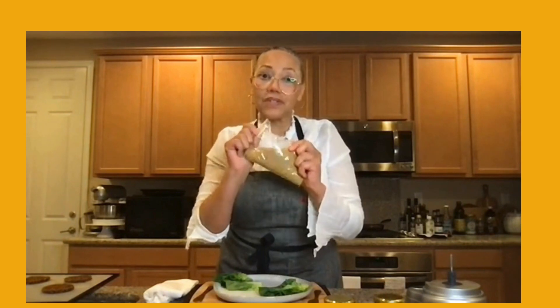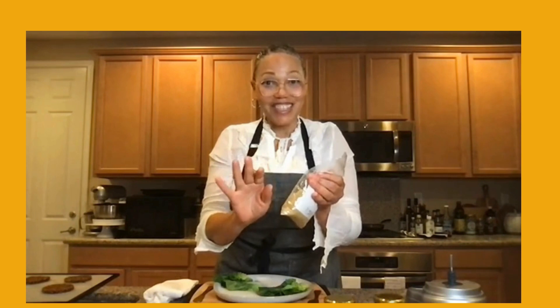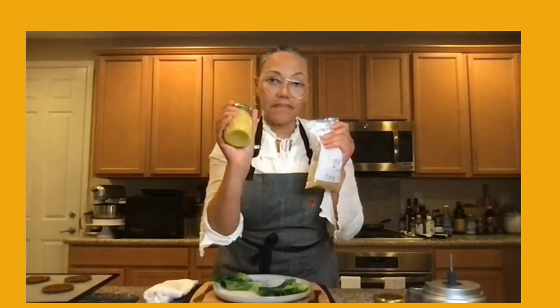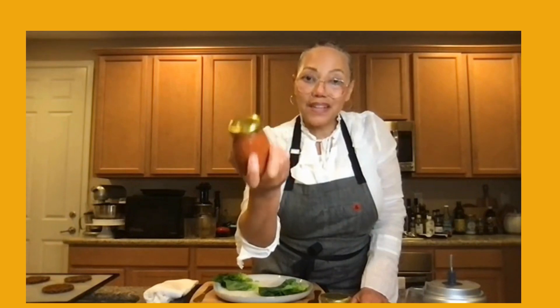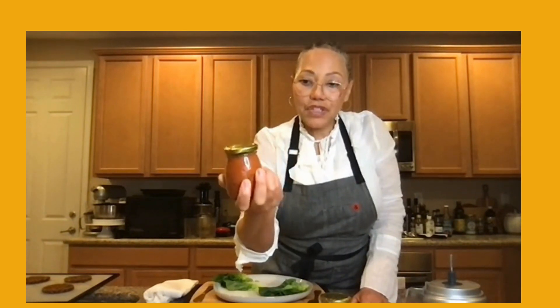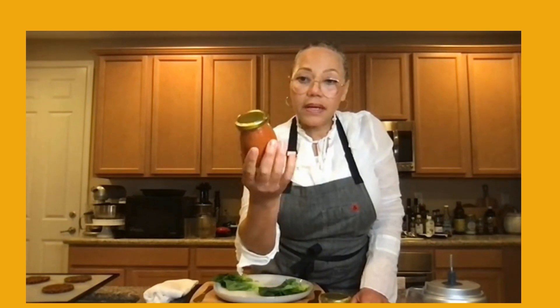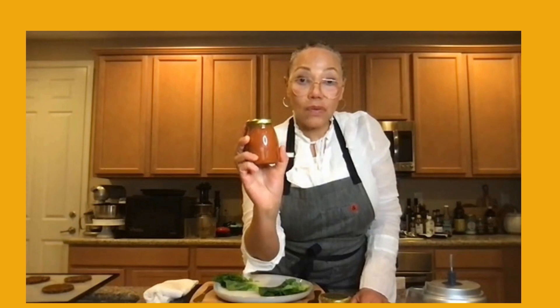Yellow-to-white mustard seeds are more mild; if you want it really spicy, get into the brown and black mustard seeds. The other thing I made was my own raw ketchup — roma tomatoes, sun-dried tomatoes, lemon juice, dates, a little date water, and celery seed salt. It is so delicious.